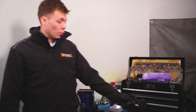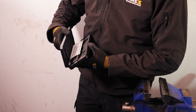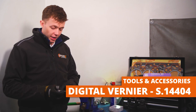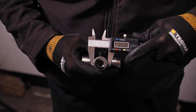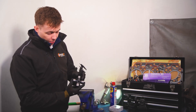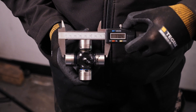Next up, we need to measure for a new UJ. To do this, we recommend getting a digital vernier so you can be really precise with these measurements. The first measurement that we need to get is the width of our cap — we can see that our cap is 27mm wide. We then need to grab the width from cap to cap, and that is 77mm wide.